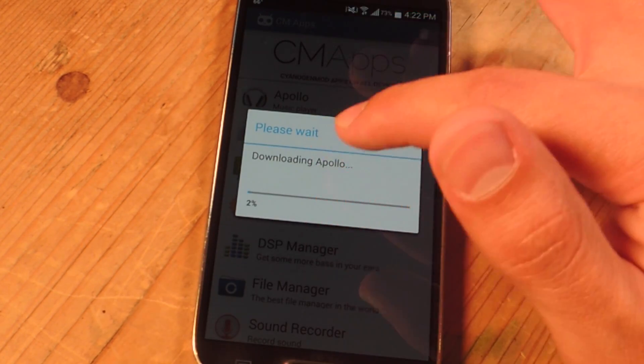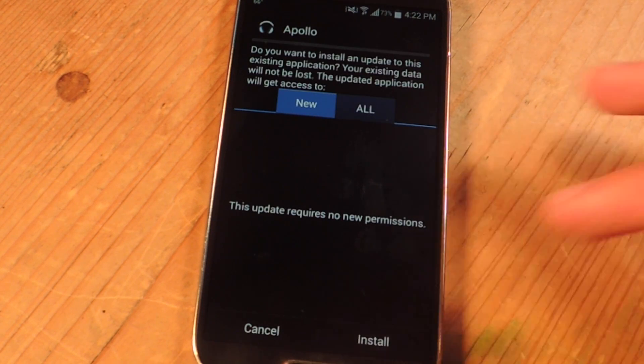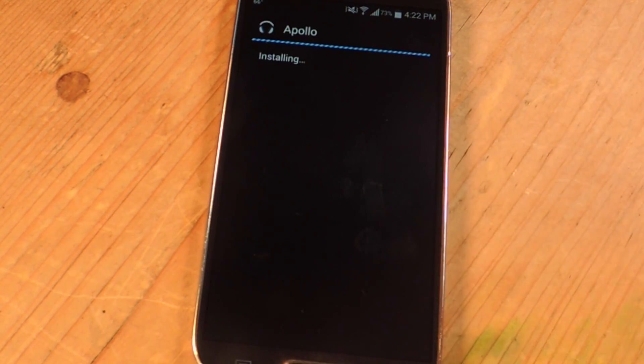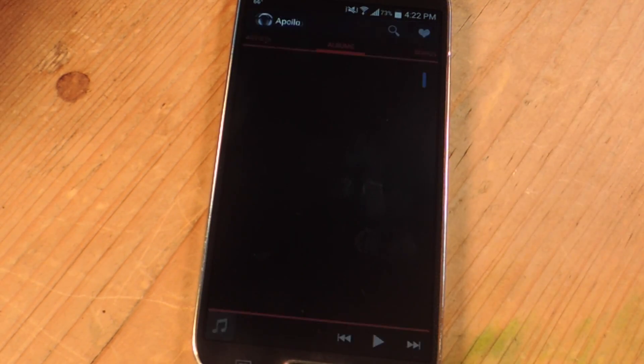Unfortunately some of these, like I stated already, don't work — like the messaging and the camera always force close on me — but the music player installs just fine. So you're just going to install, and that's it, and you're done. Let's just open it up and show you.